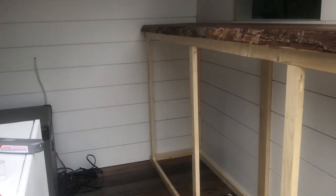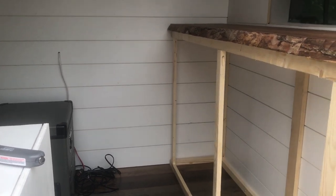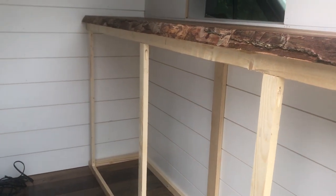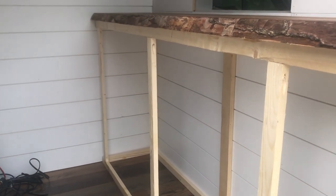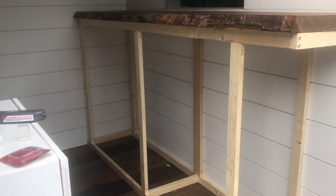Right now I'm getting ready to build out this section and then I'm going to come up with shelving ideas and go get some more plywood to build the actual drawers.